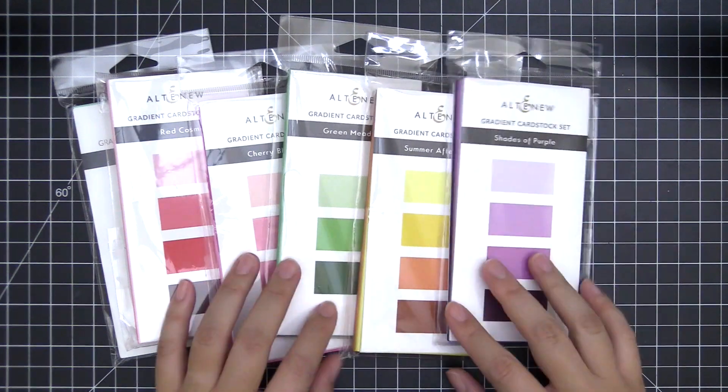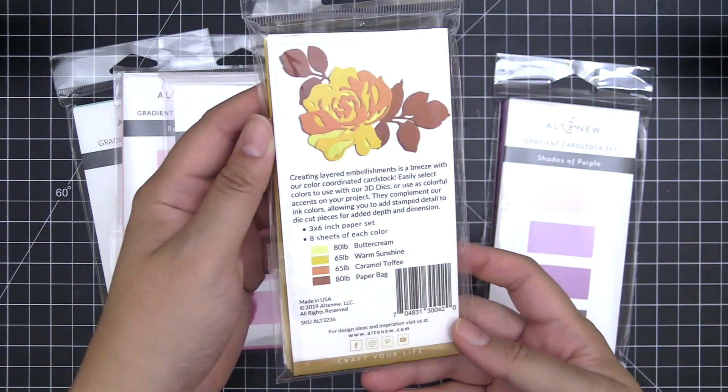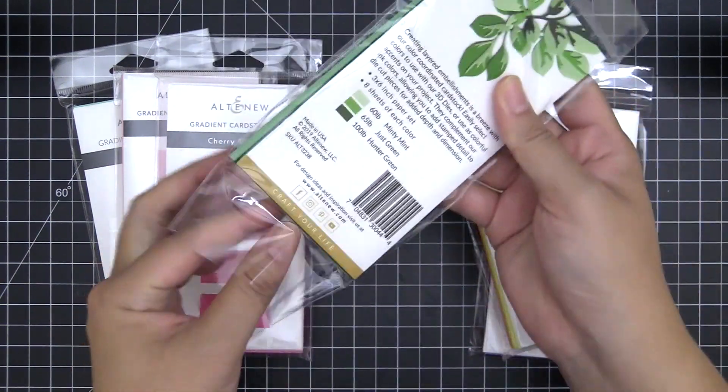Introducing Gradient Cardstocks from Altenew. Our Gradient Cardstocks are uniquely created to accompany our layering dies and our mini Blossom die cutting machine.